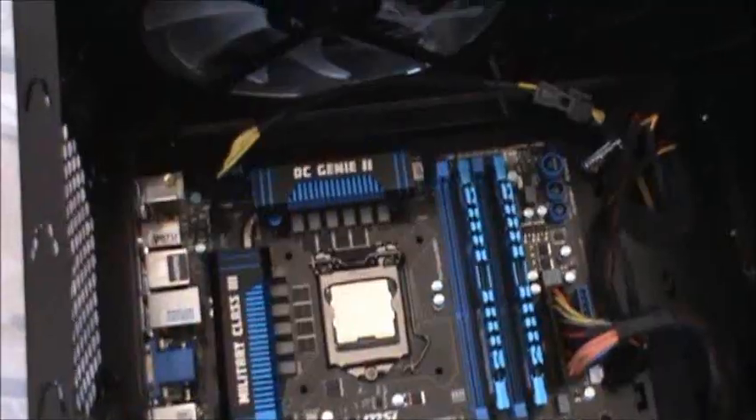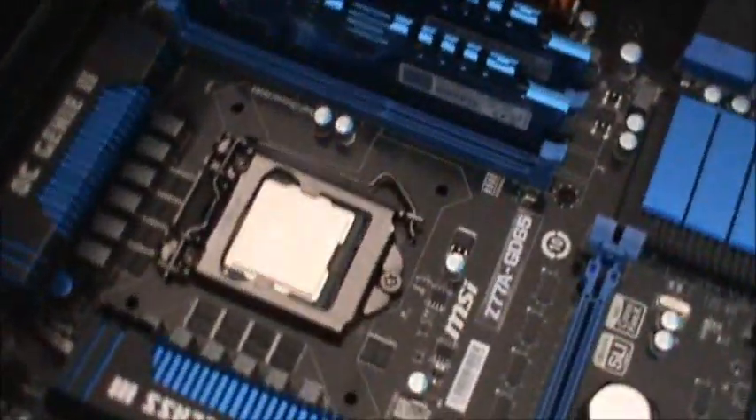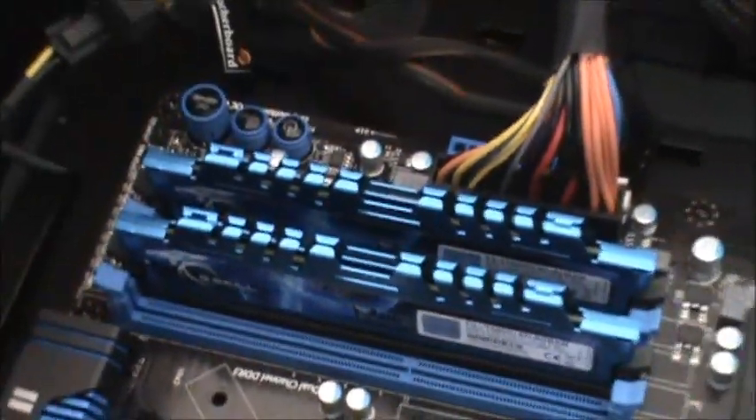I hope it closes up. Okay, now the RAM is in place and I cover the back — the side panels are closed.